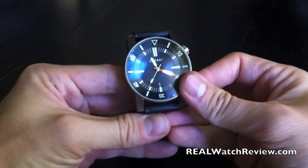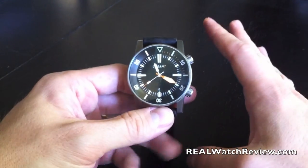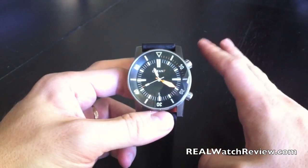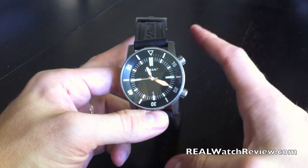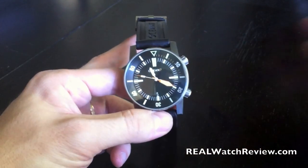This is the Ocean 7 LM2 — definitely recommend this watch. If you're interested in it, we'll have a link up to their website. And if you have any other questions, feel free to ask them on YouTube or the website. We'll see you soon, thanks.